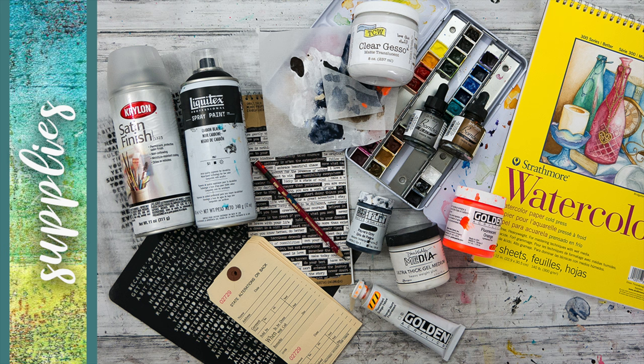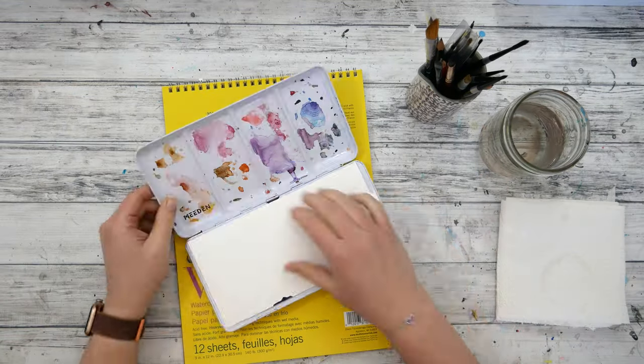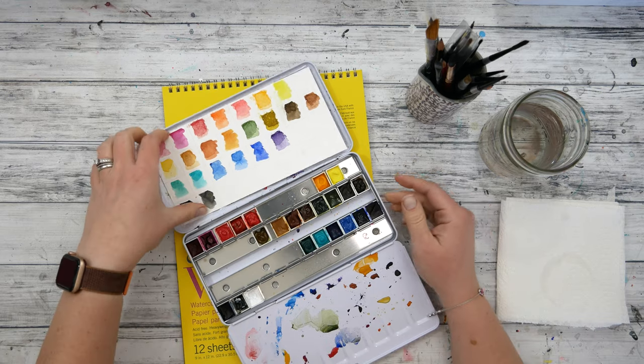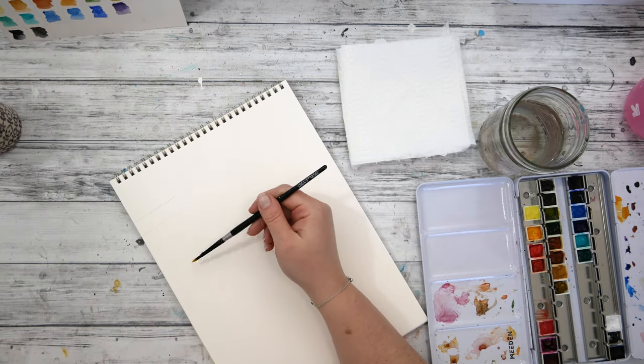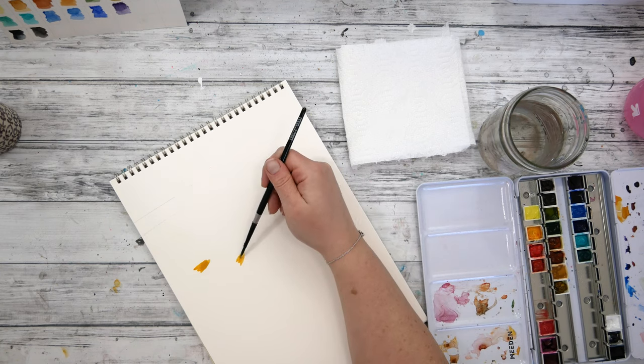Hello, welcome to the next stop on the Compassion Hop and welcome to my channel. My name is Nicole Watson and I'm a mixed media artist living in Austin, Texas. I'm excited to be in this group of artists creating a hop just for you, celebrating compassion and difference through art.